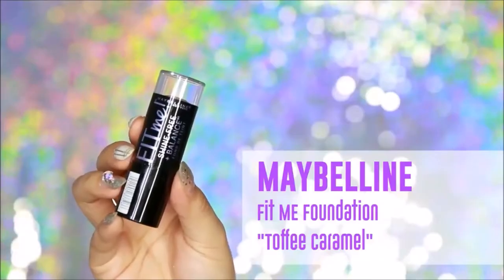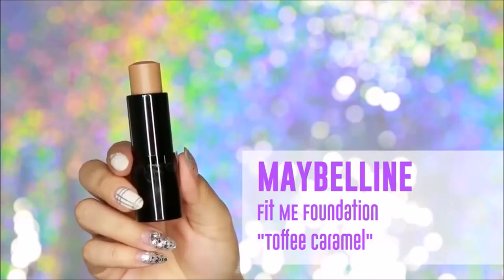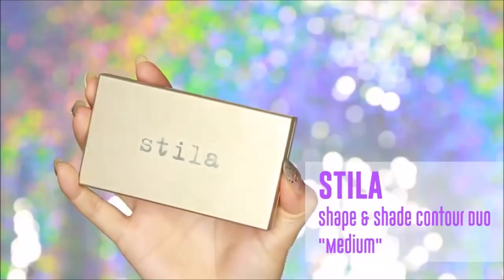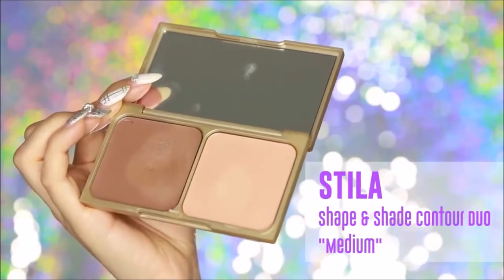Now that I'm done with that I'm going to move on to contouring. Today I'll be using drugstore products because a lot of you guys have requested more affordable products, but I'll also be pointing out the high-end product you can use as well. Today I will be using the Maybelline Fit Me Foundation stick in Toffee Caramel — it works the same as a cream contour and it's pretty affordable. If you want a high-end product, I recommend the Stila Shape and Shade Custom Contour Duo in medium.